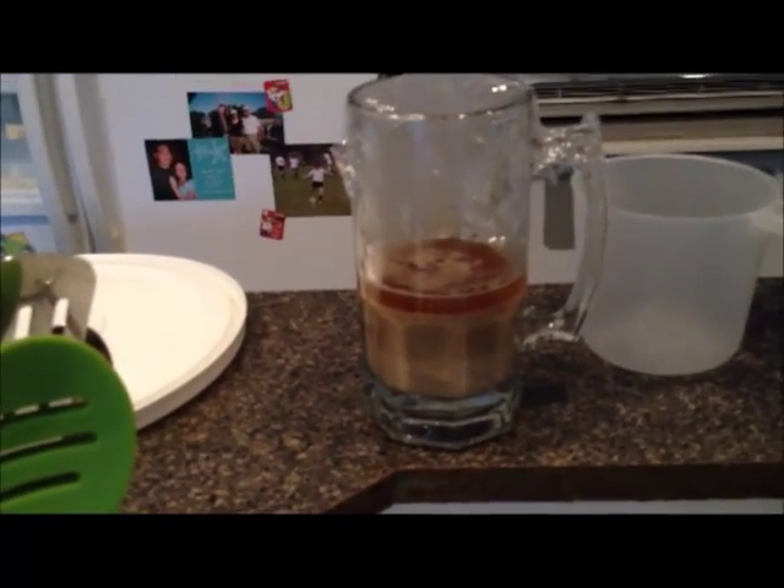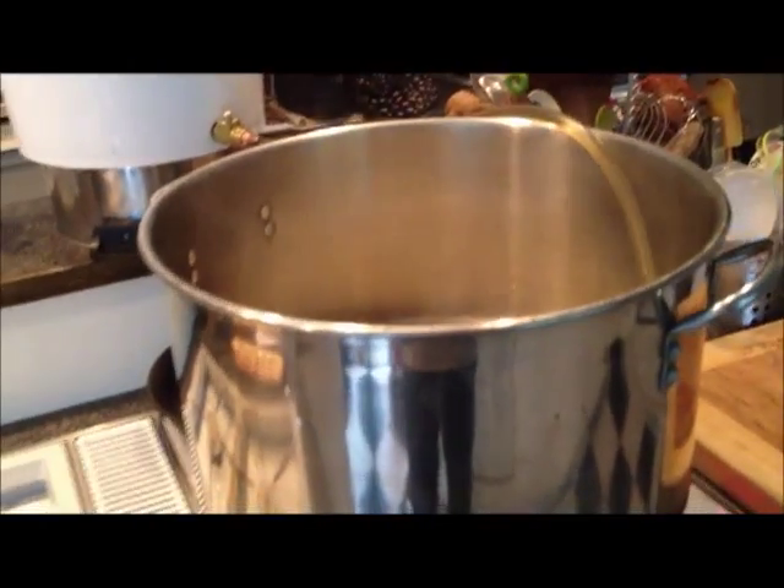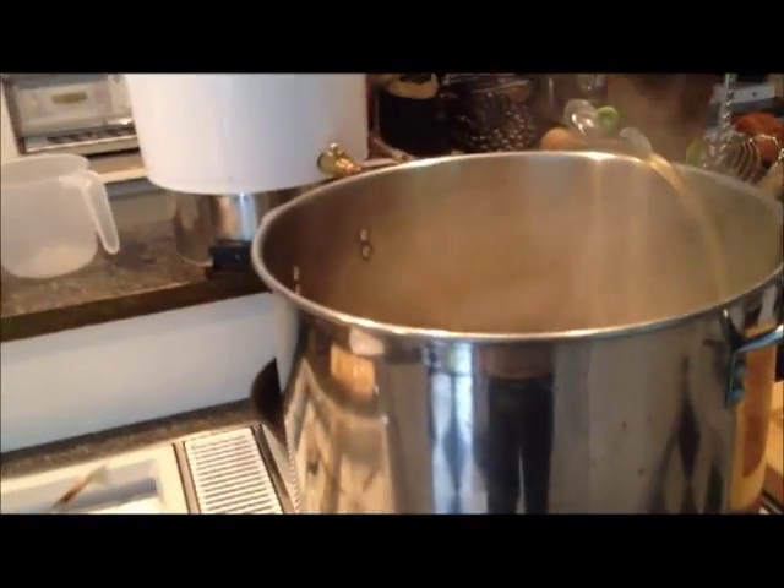So I'm getting these to room temperature, and then after all this is chilled and ready to go, I'll pitch that yeast in there.